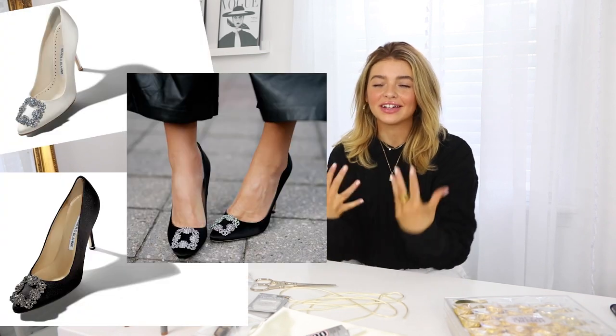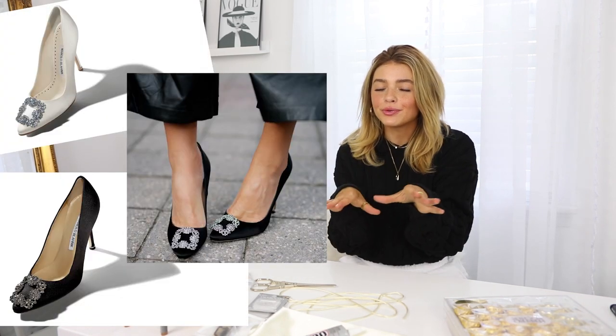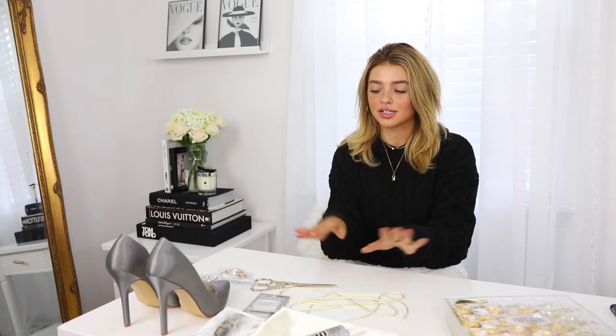The first thing we're going to be recreating is the very classic Manolo Blahnik pump with the really beautiful little rhinestone brooch right on top. This is the simplest one and it's probably going to be the fastest one.